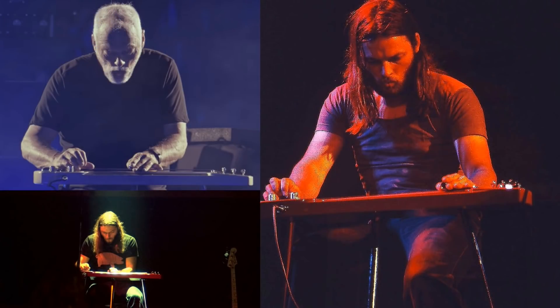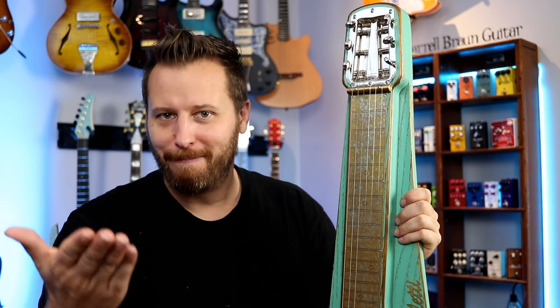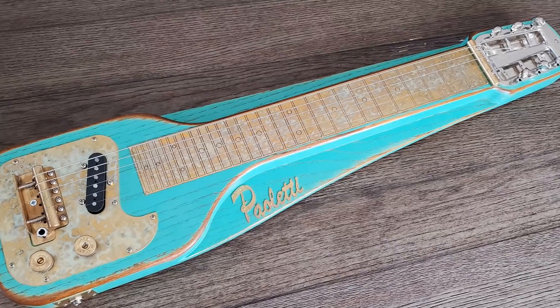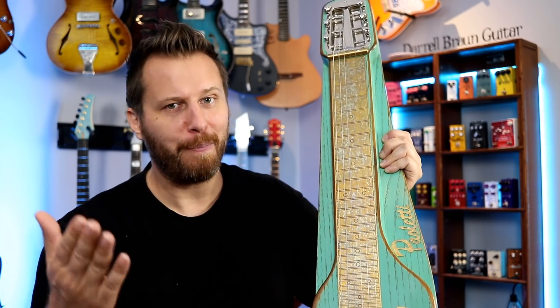One of my biggest guitar heroes and influences actually made massive use of the lap steel — we're talking about David Gilmour. Some of his most emotional and evocative and atmospheric guitar parts were actually not done on a Strat, but on a lap steel. If you listen carefully, it's all over Pink Floyd records, and in that context it really gives the songs a haunting and emotional quality. Many of you might be familiar with lap steels from country music; I'm more familiar with it from David Gilmour. So anyway, we're going to try this thing out and see what kind of tones we can get out of it.